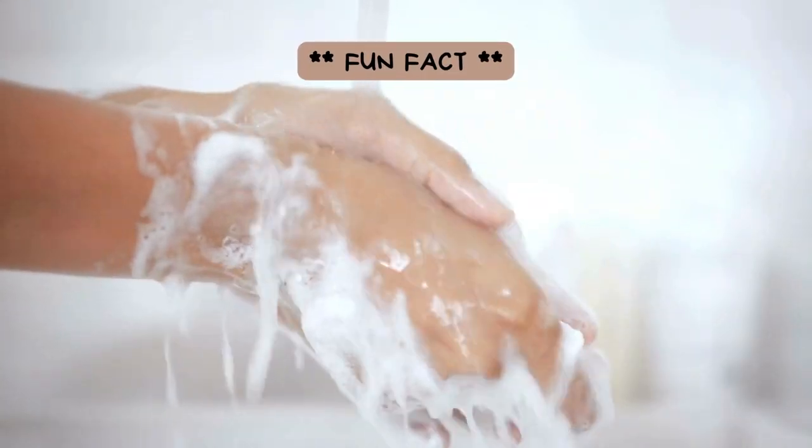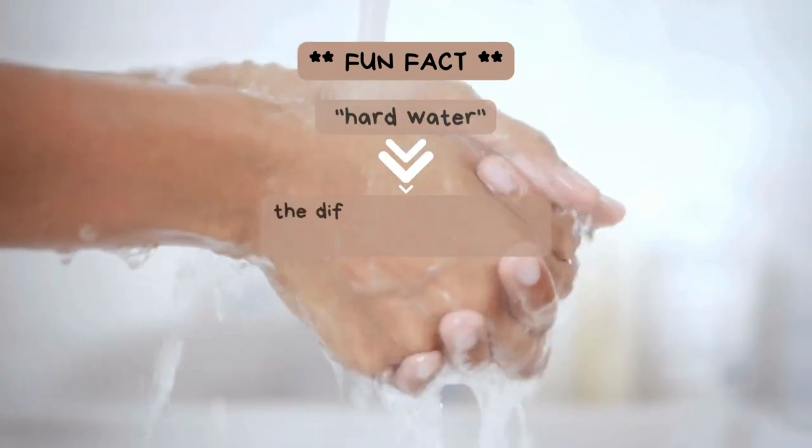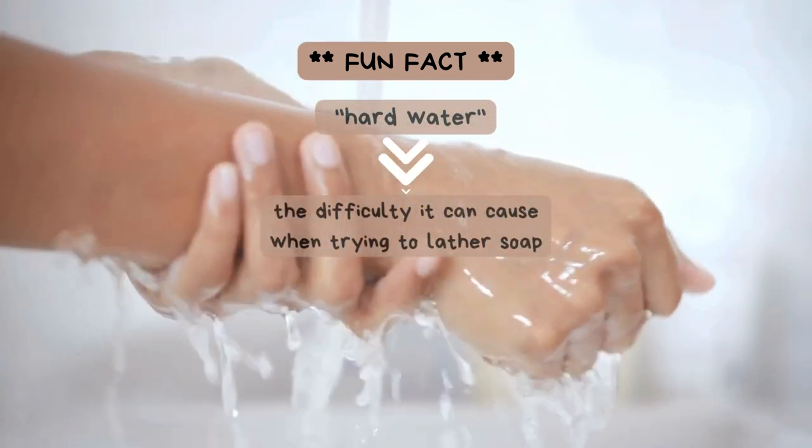Fun Fact: Did you know that the term "hard water" comes from the difficulty it can cause when trying to lather soap?